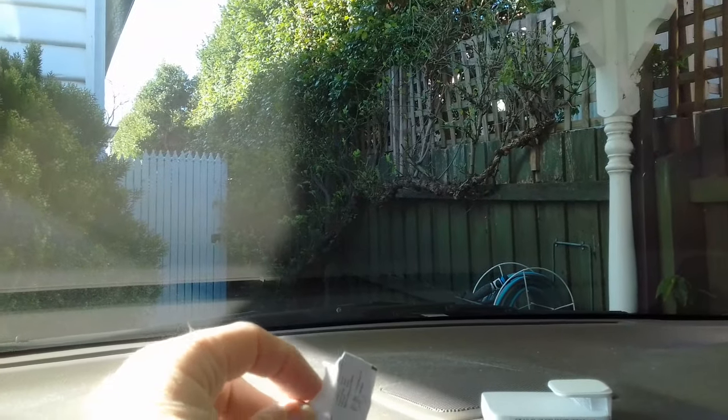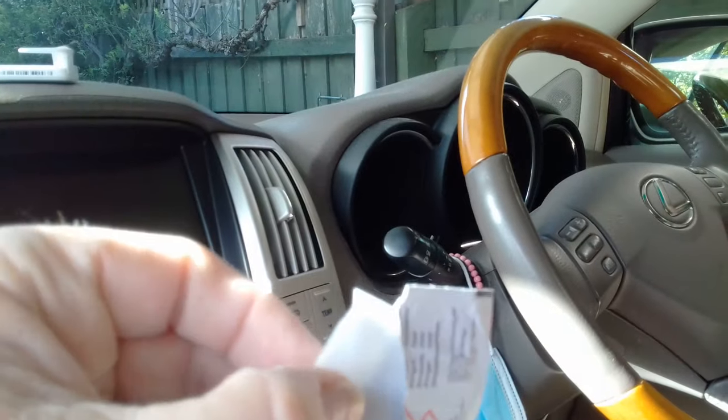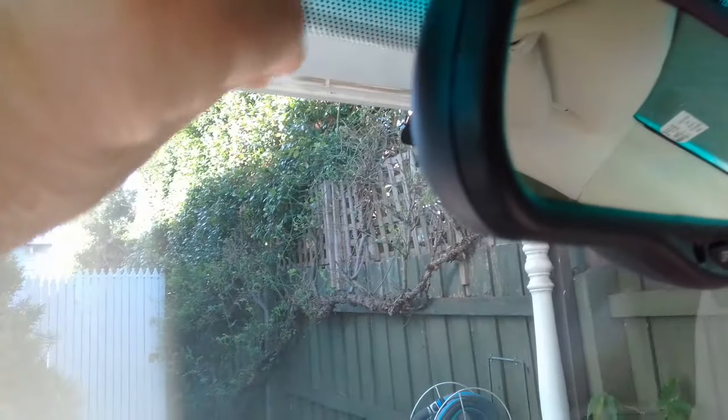First thing you need to do is just use this sachet. I just ripped it open because I'm using one hand. What you need to do is just give the area where you want to put it a very good wipe — make it nice and clean, because cleaner is better.